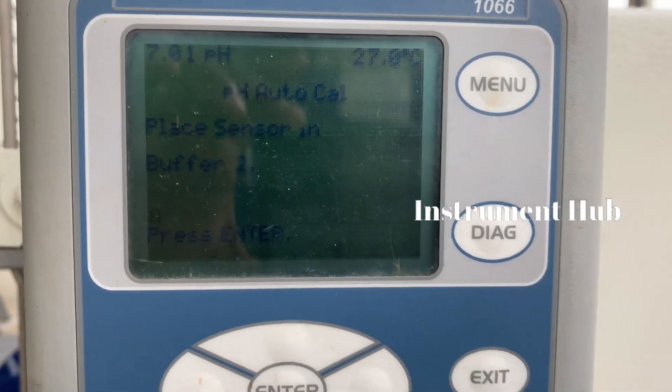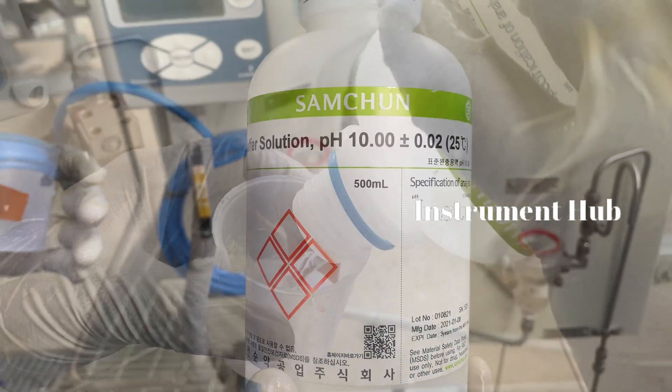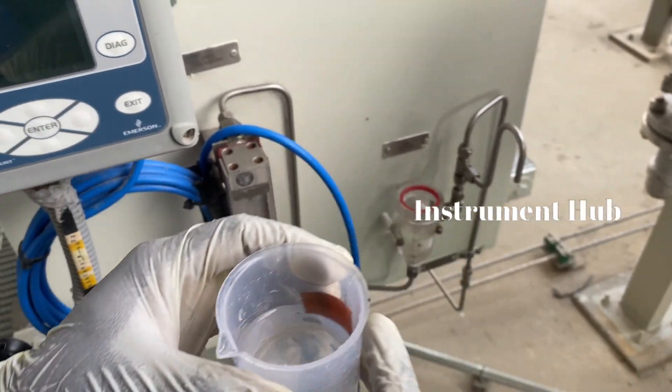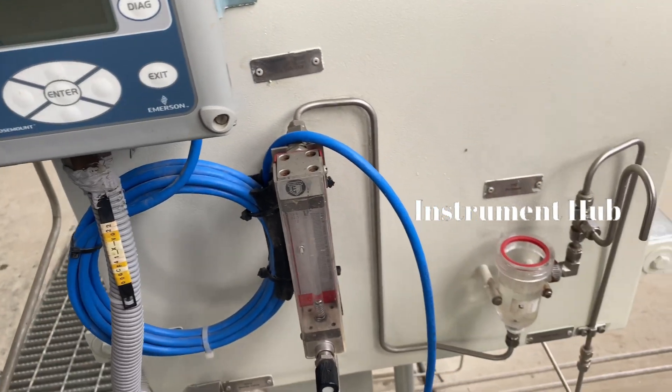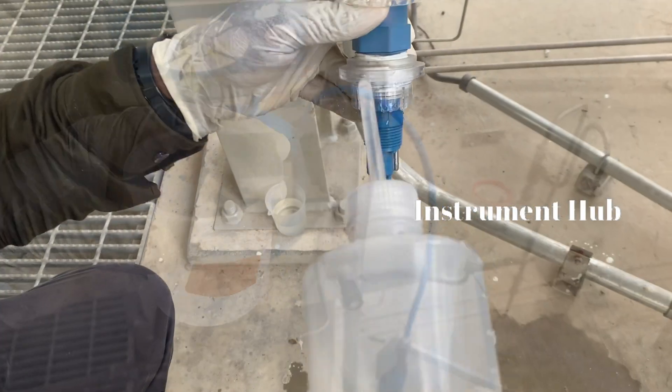On the display you can see: select buffer 2. Same as before, prepare buffer 2 in a clean tumbler, keep it in a safe place, then go for the cleaning process.